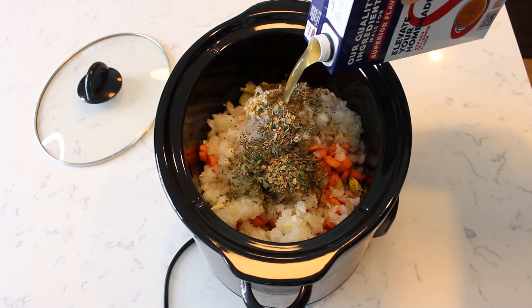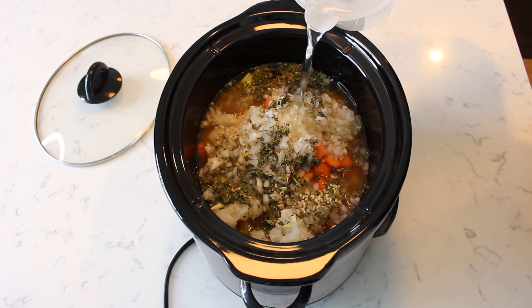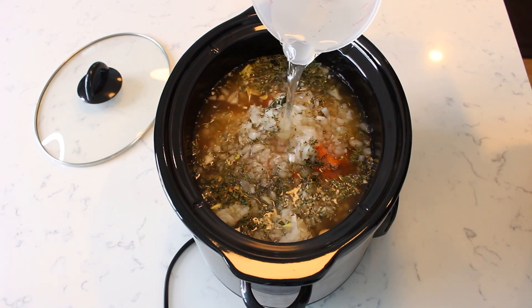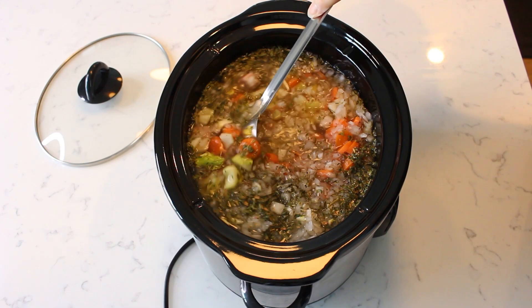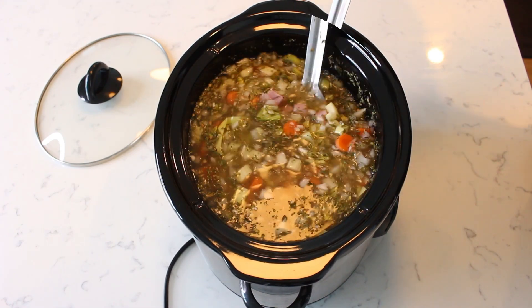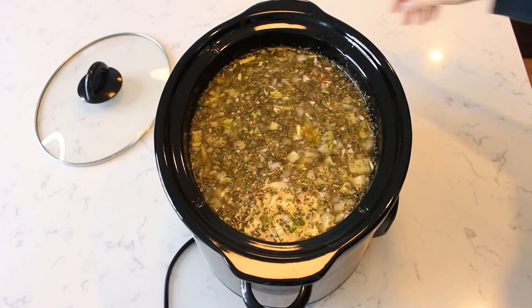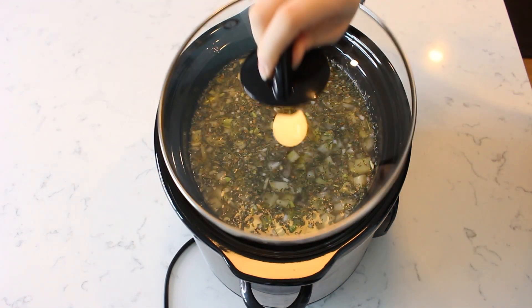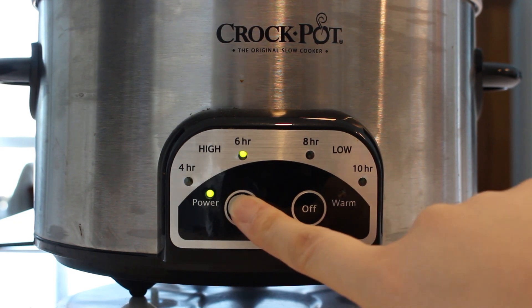Then pour in 32 ounces or four cups of low sodium chicken stock, and pour in two cups of water. Gently stir the seasonings, ingredients, and liquids together to evenly distribute. Cover the slow cooker with its lid and turn the slow cooker on low for eight hours.